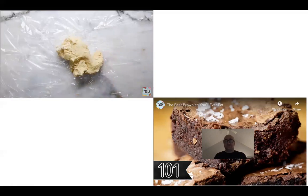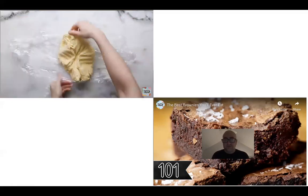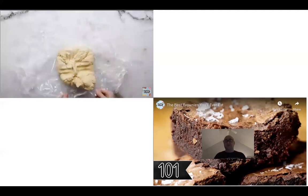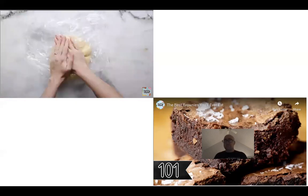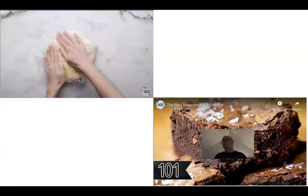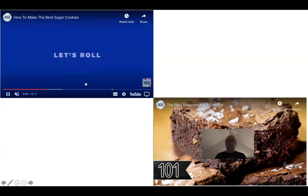Same thing with these — you want to get them chilled. You have room temperature softened butter so you can cream it easier, but it's a good thing and a bad thing. It's good for the mixing process, but when you go to roll them you don't want your butter melting or getting sticky. So chill for two hours.